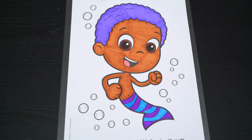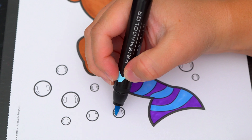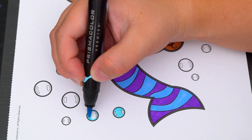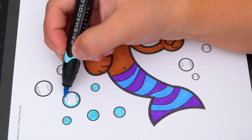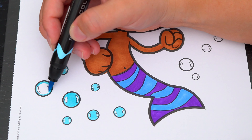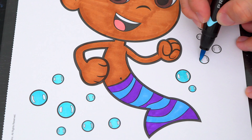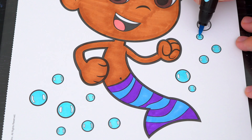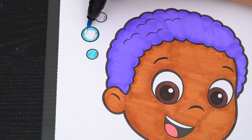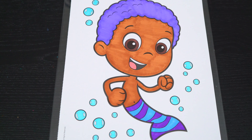Okay, now I'm all finished coloring in Goby. Now let's just color in the background. Let's make all these bubbles light blue. Let's color in the rest of the background in aqua blue.